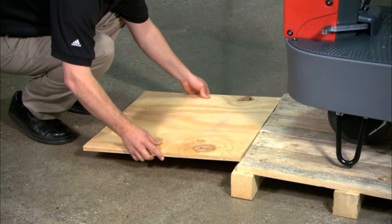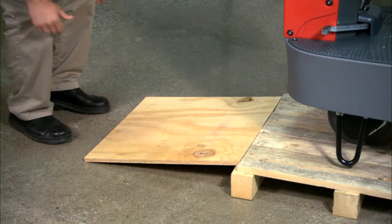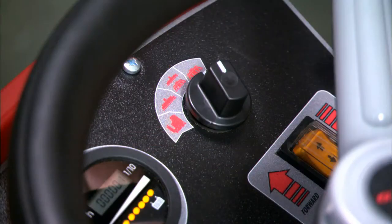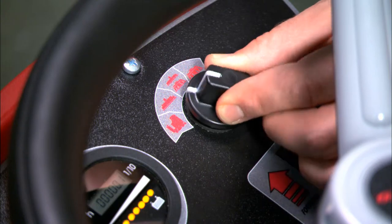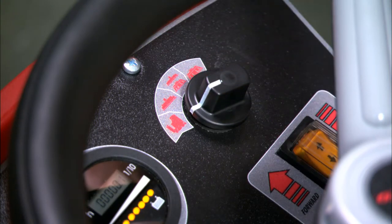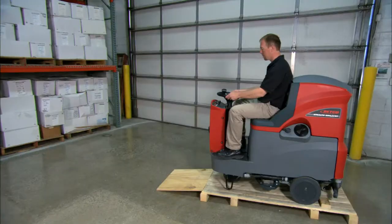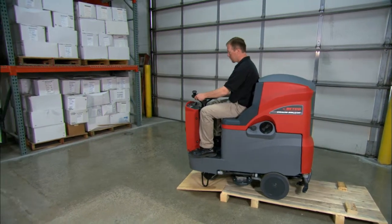Use the plywood provided to create a ramp against the pallet. Be sure to disengage the parking brake. Make sure the iDrive selector is set to machine transport mode — this is the leftmost selection. Press the direction switch to select forward, then press the drive pedal to move the machine off the pallet.